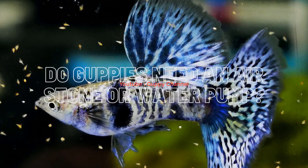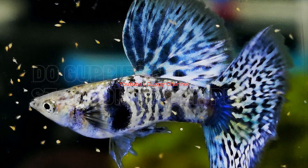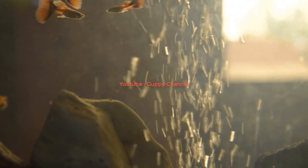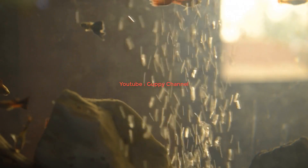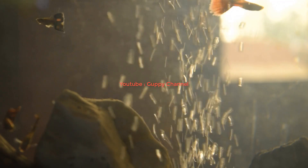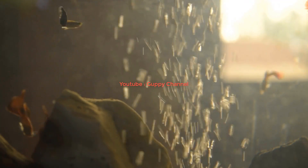Do guppies need an air stone or water pump? As mentioned before, guppies need oxygen to live. Water-oxygen exchange happens through surface agitation. To agitate the surface of the water you will need to use an air pump with an air stone, or a water pump. Air stones can produce lots of agitation in the fish tank.